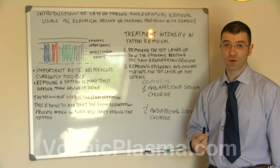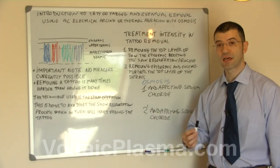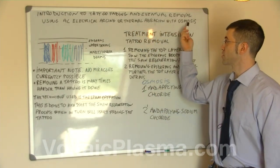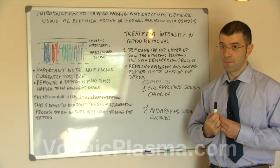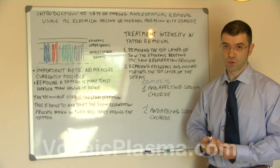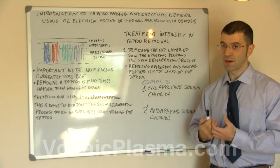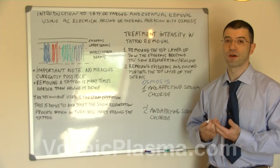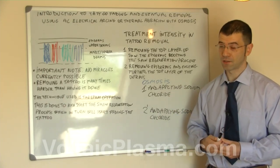At the end of this video you're going to watch a very interesting video where a radio frequency device has been used for tattoo removal by using thermal abrasion with osmosis. Please note that maybe more than one session was used in order to remove the tattoo — we do not know. It is very important to remember that a tattoo may require a number of sessions depending on many factors.